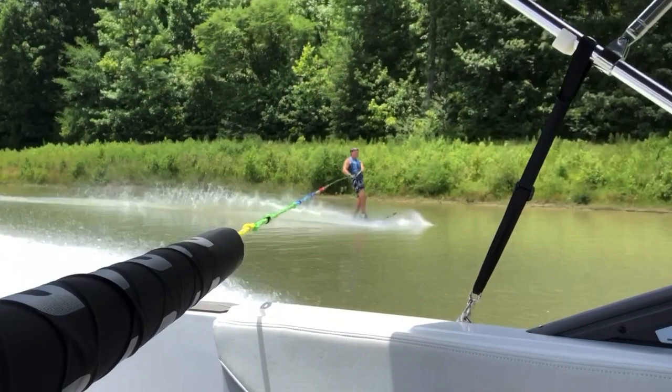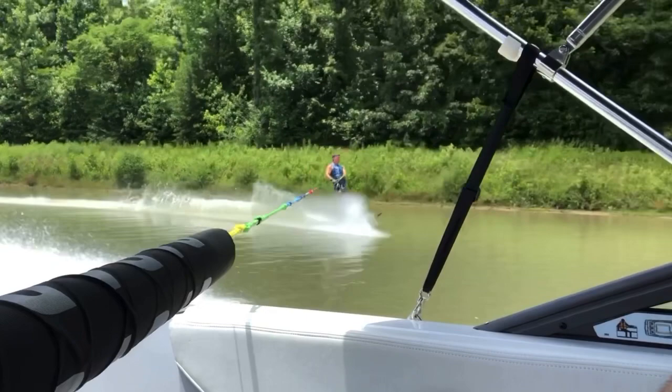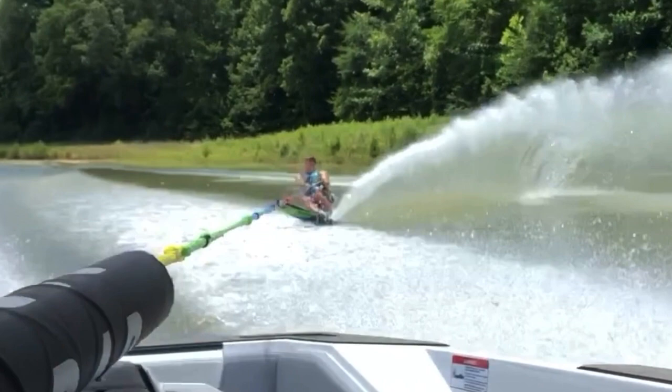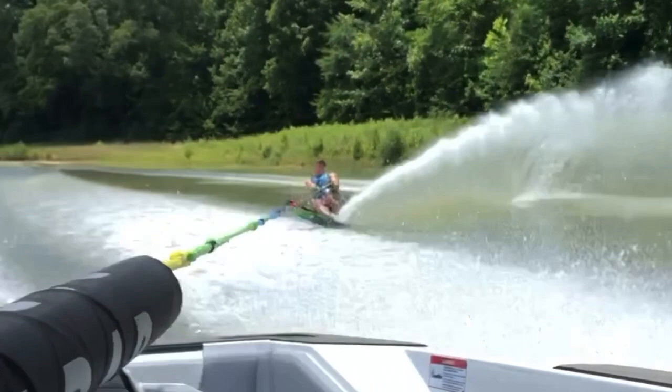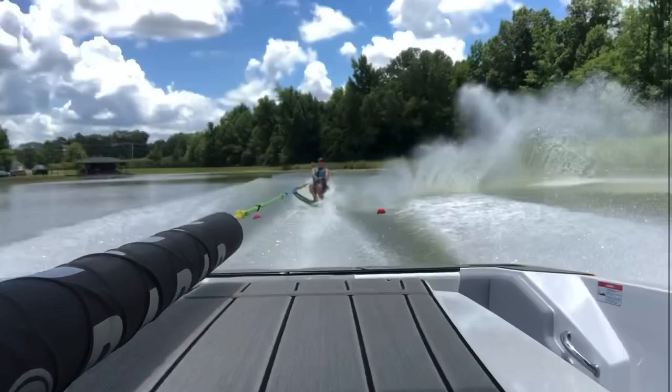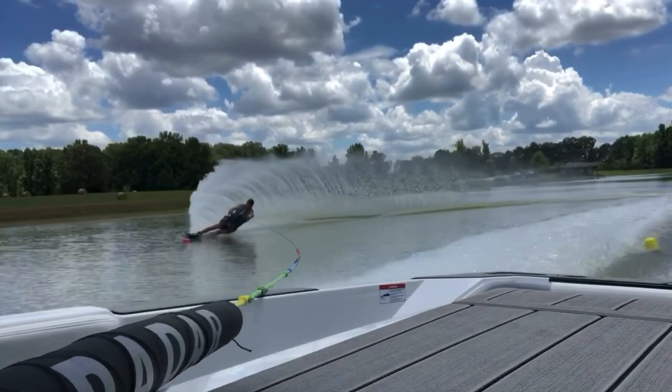I want you to remember this position because the biggest deficiency I see in your skiing is that once you get in the course and get under load where the boat starts to feel you pulling — as soon as you get into that mode where you're trying to accelerate towards the wakes, you start to squat. See this right here. This is most everybody's problem, so don't feel like you're alone. You see right here the position that you're in — it's kind of that chair position. This is the number one problem for you because it gets you back.